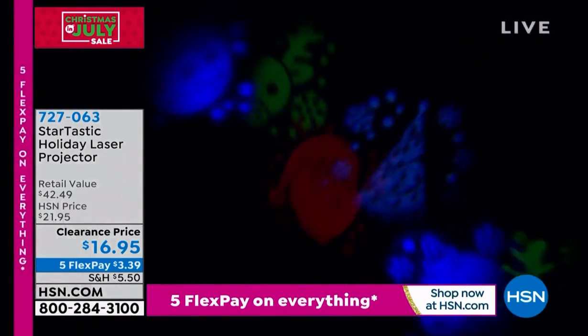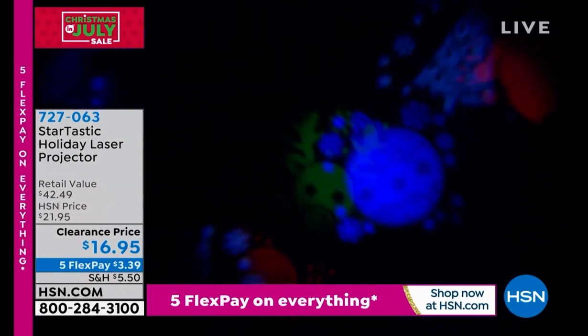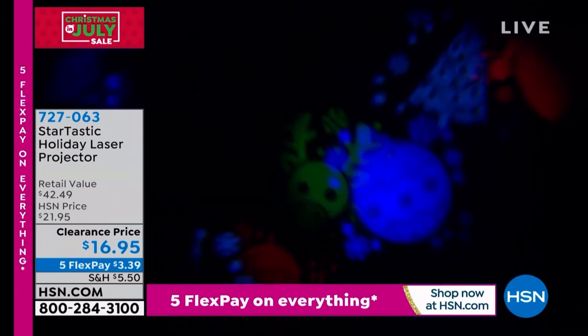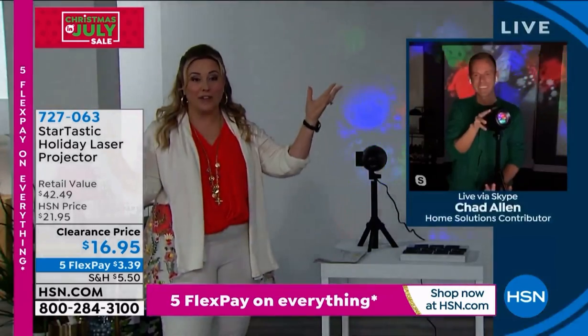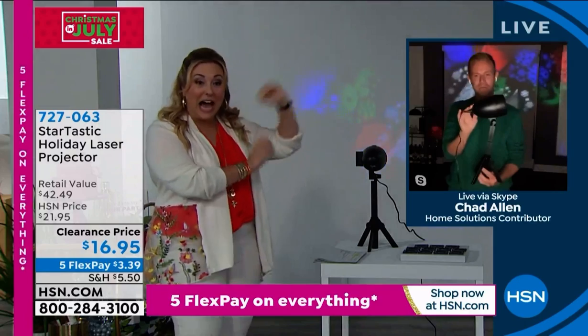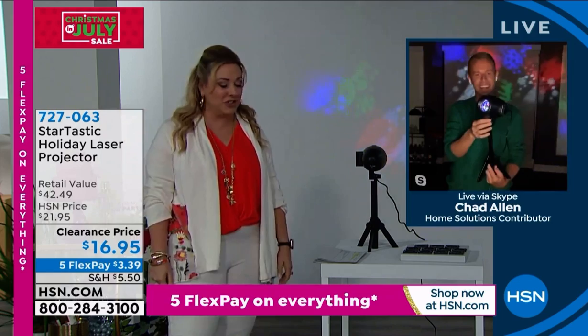These are the actual artist renderings — not just images, but actual drawings. There's Santa and a reindeer. This is the ginormous studio wall behind me, so this is really created to be as small as a room in the house or as big as the entire wall of a house. At $16.95, you're getting Hollywood effects for dollar store prices. It really is a steal of a deal.